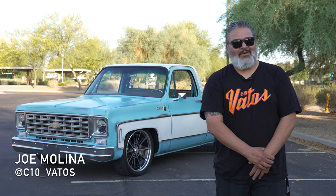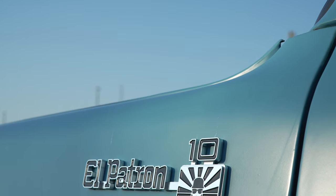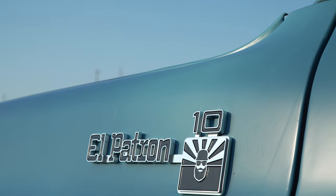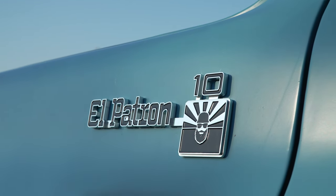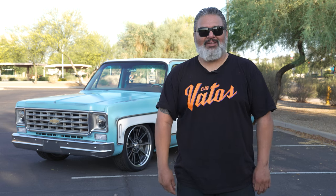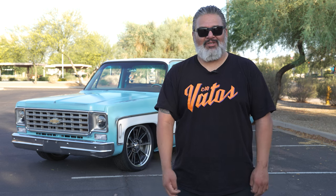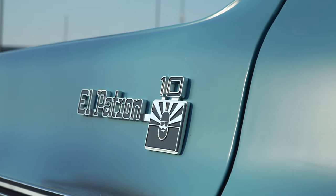Hey, I'm Joe from C10 Vatos. We're here to talk about my '76 C10 Cheyenne — El Patron. El Patron means 'the boss.' I put a poll up on Instagram asking what we should name the truck, and that name just kind of stuck from the first time I saw it. El Patron — the boss. It's catchy, it's cool, it just stuck with the truck.